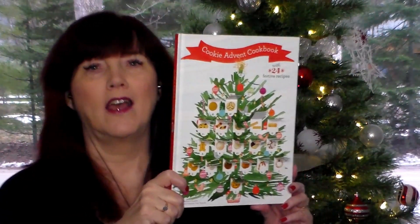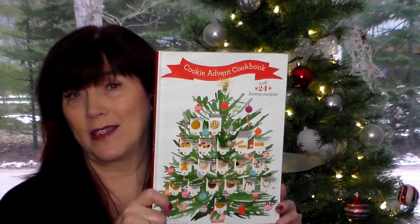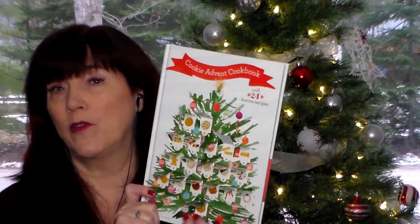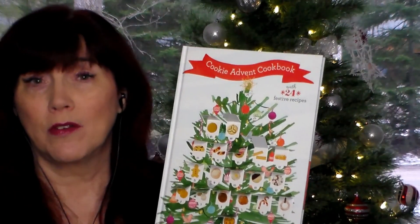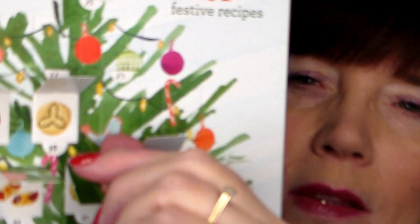I hope everybody has their shopping done — if not, it's going to be a bit of a rush. I hope you've been enjoying this advent; it's a little bit different and I thought it was so cool. Who's ready to find out what we're going to be making today? Me too! All right, let's go — there's the 20th right there.